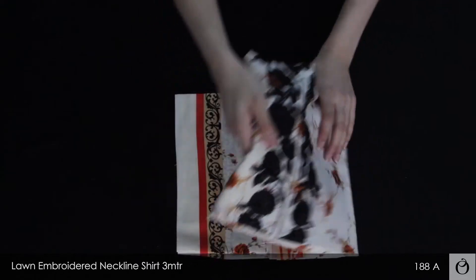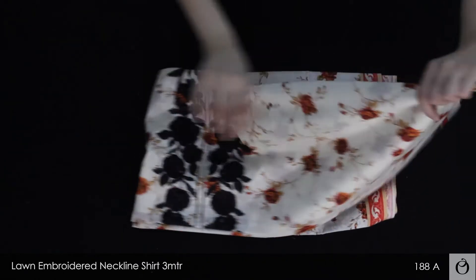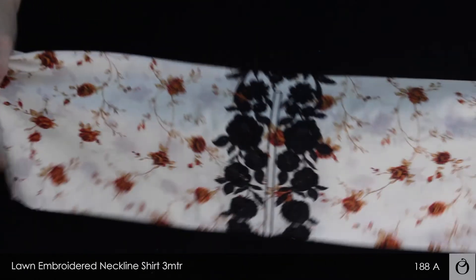This is a long shirt which is 3 meters, and it comes with an embroidered neckline.